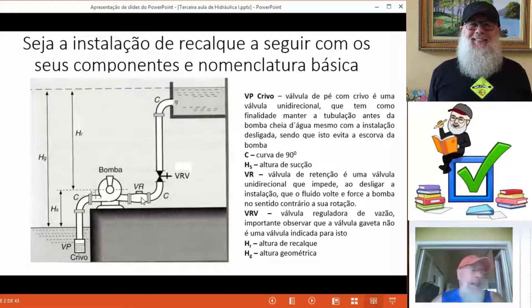E para que ela serve? Quando eu desligo a bomba, ela impede que o fluido volte e tente forçar a bomba no sentido contrário. É claro que se eu estou com um pé direito pequeno, isso não tem muita importância. Mas é só imaginar um pé direito de 700 metros — vocês vão verificar que a coisa complicaria para a bomba. Temos que ter uma válvula controladora de vazão.